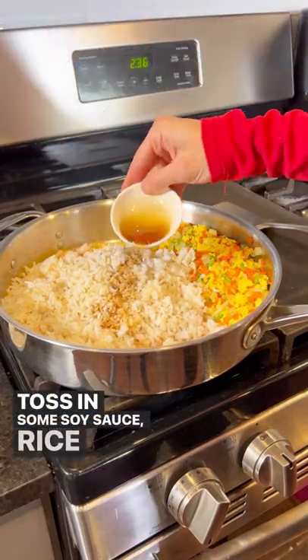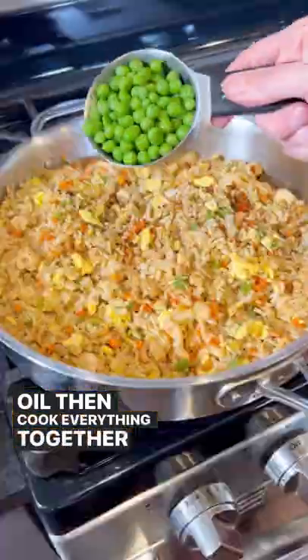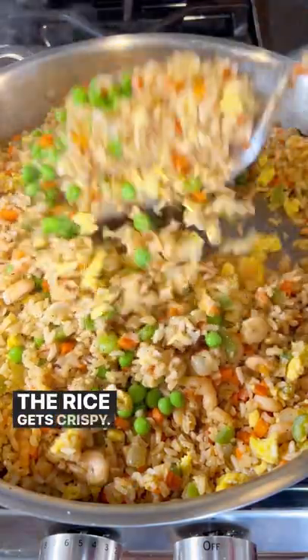Toss in some soy sauce, rice vinegar, and a touch of sesame oil. Then cook everything together over medium-high heat until the rice gets crispy.